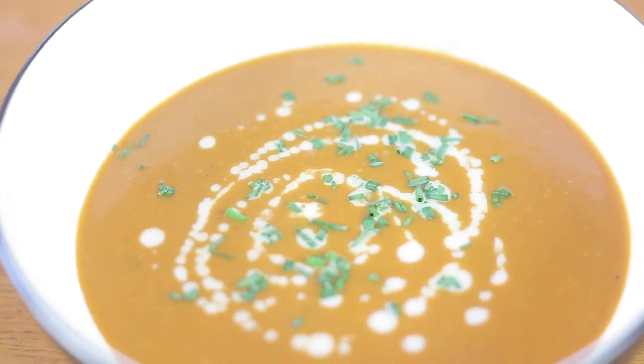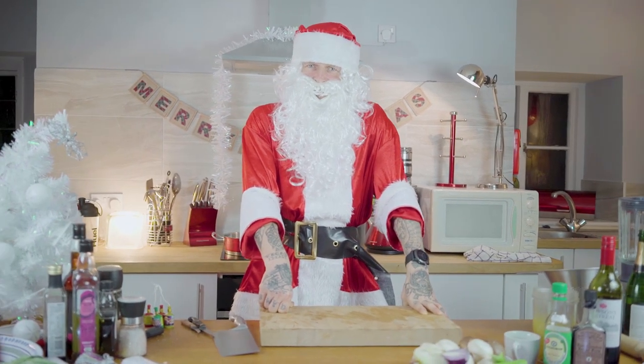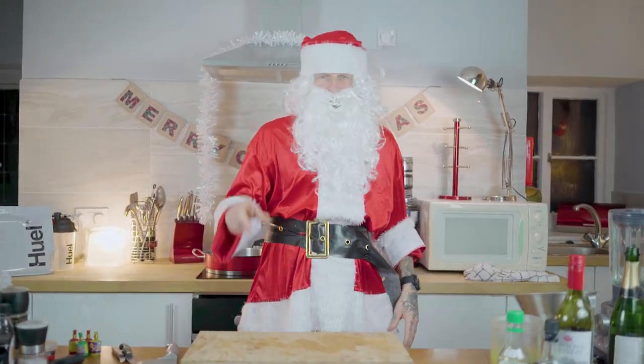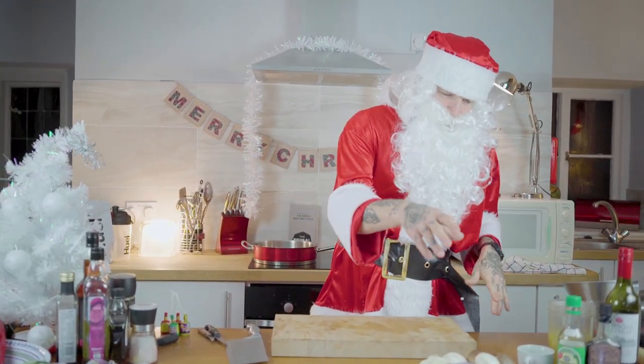You have seen me do the starter. You have seen me do the main dish. You've seen me do the veg. You've seen me do the potatoes. But we can't have all that without a nice bit of gravy. So today I am going to make you some vegan gravy. And if you want to see my previous recipes, then just look at them on my channel and you can check them out. But today we're going to make vegan gravy.